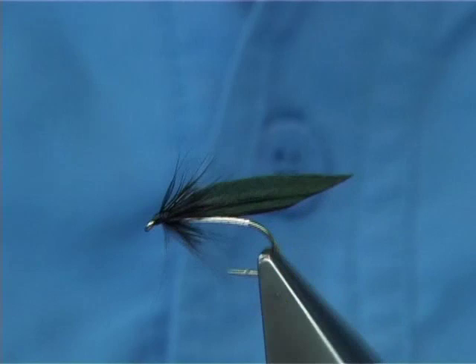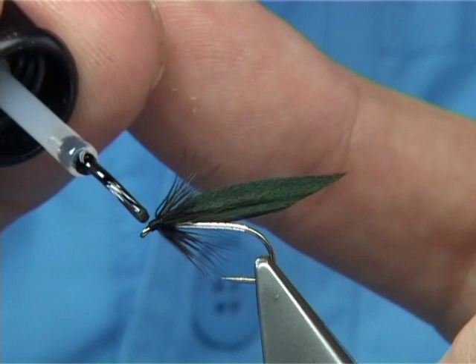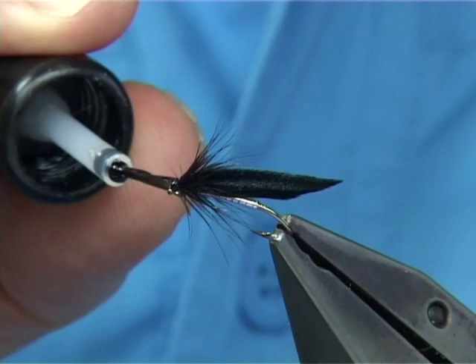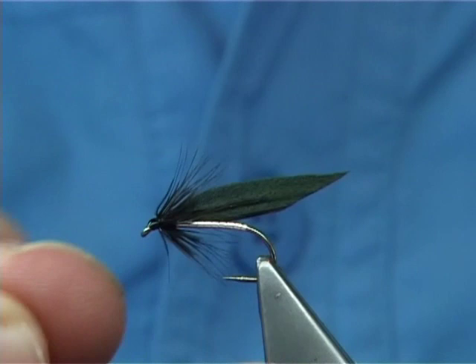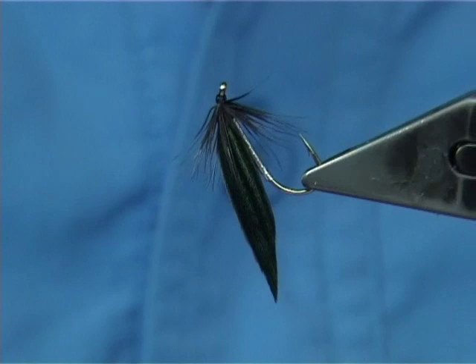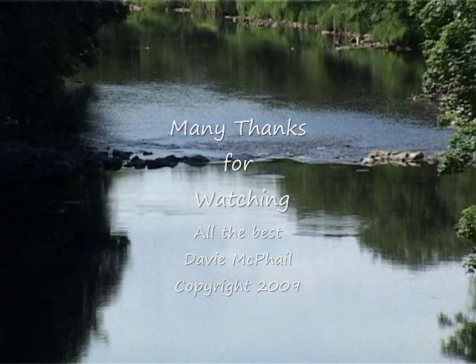And that's really all we have to do now - is varnish the head, all the way around. You'll get a nice neat finish if you tie a hackle in front. Much better, much easier to get a neat head - a nice small head like that. And anyway, that's your Magpie and Silver, a lovely traditional river wet fly.